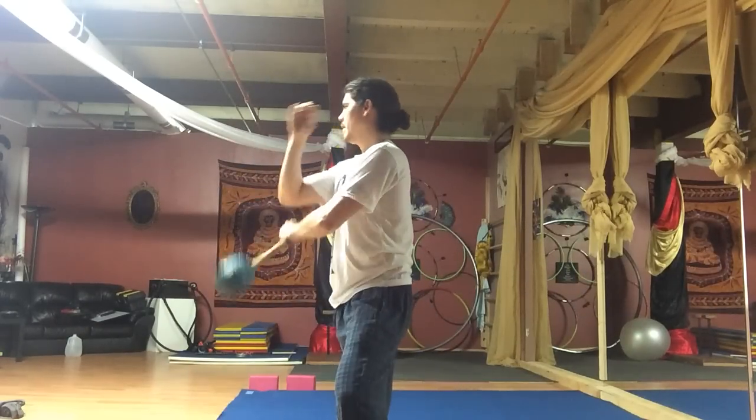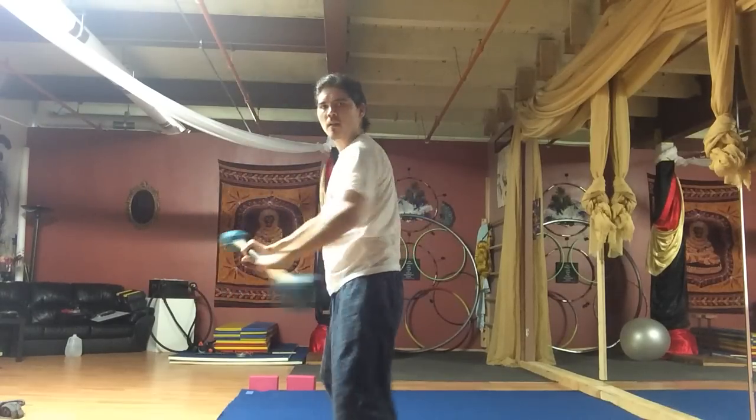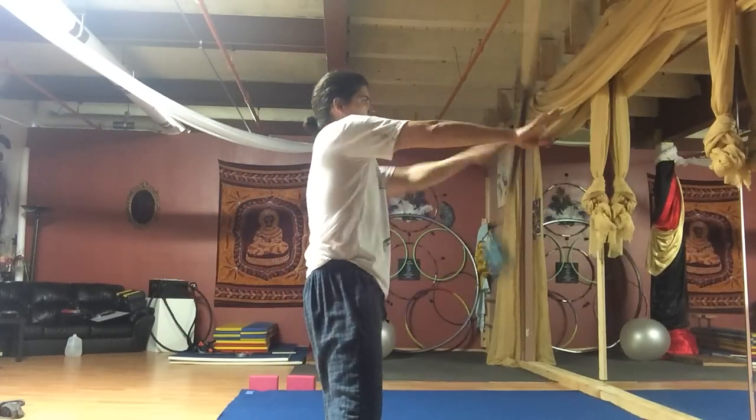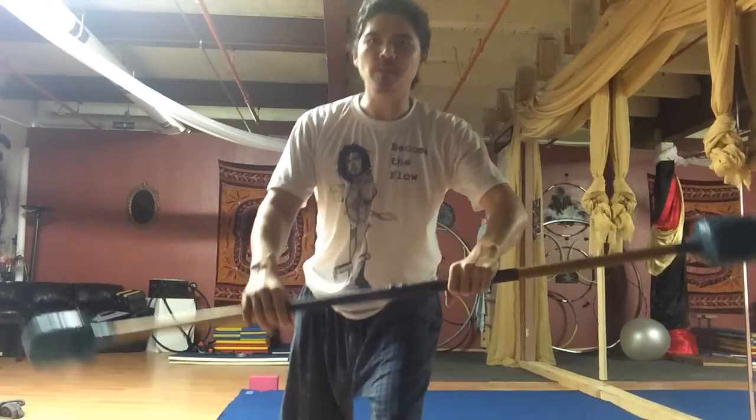From this side, from this side, and one more time from the front. I'll get closer.